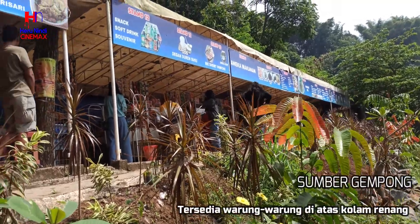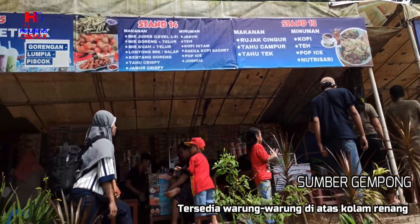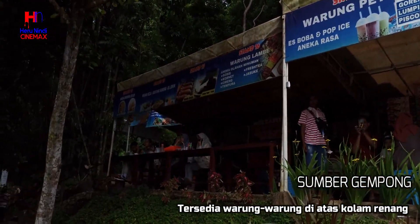Ada juga banyak warung dengan berbagai menu ringan maupun berat. Abis renang langsung menuju warung — cocok banget.